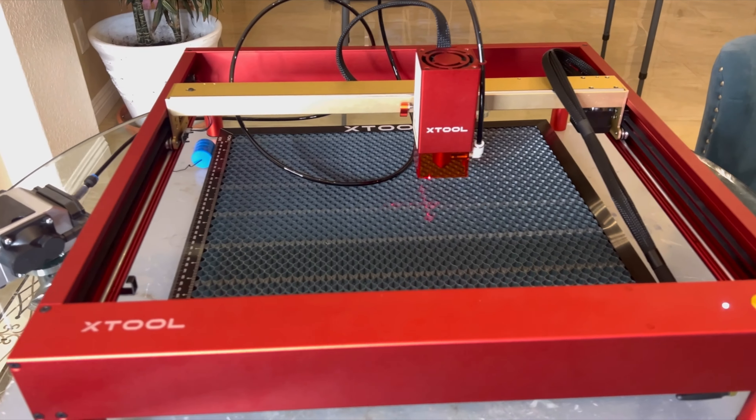Hello everyone, welcome back to my channel. I'm back again with another laser engraving video and this time I'm reviewing the Xtool D1 Pro in the golden red color. So let's get started.